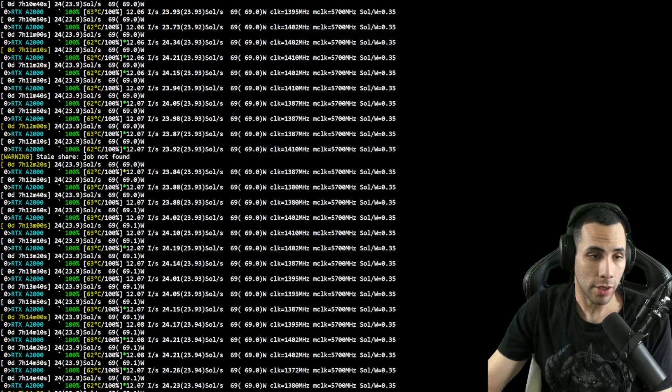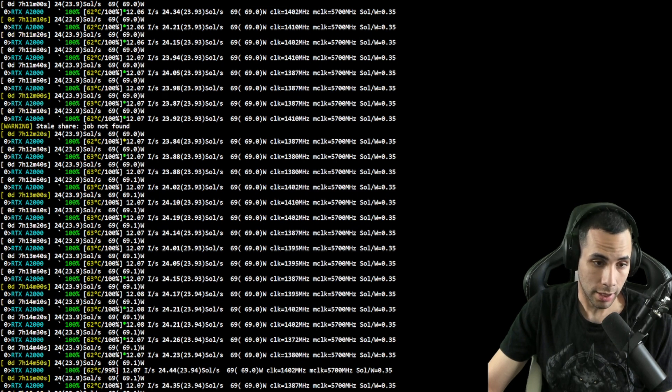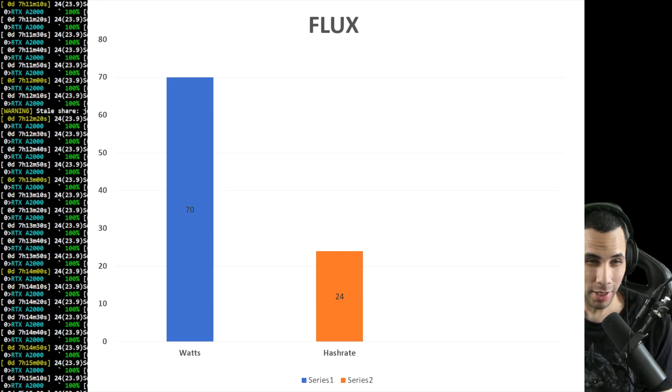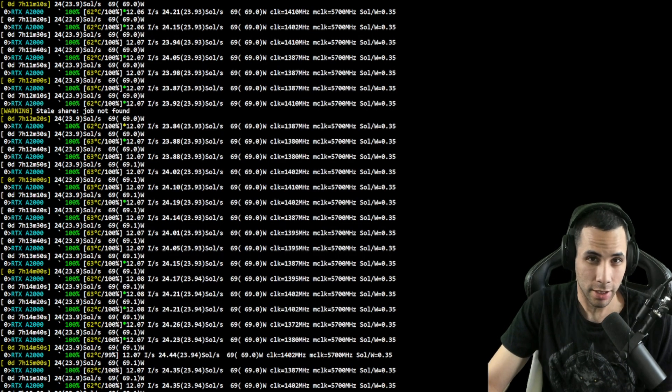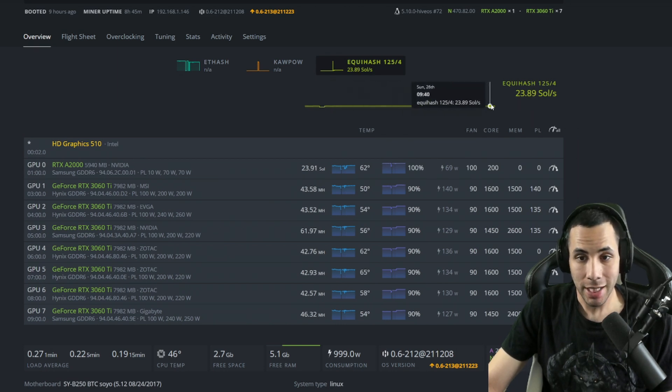Moving on to Flux — we're getting about 24 sols. I've seen 23.9, so we'll call it a flat 24. It's running anywhere from 61 to 63 degrees Celsius. Please understand my window was barely open because it was nighttime, so this can definitely hit the 50s depending on your ambient temperatures. I've let this go for nine hours and I've seen pretty much everything I need to see — 24 sols is a pretty good number.